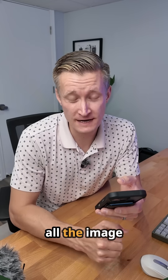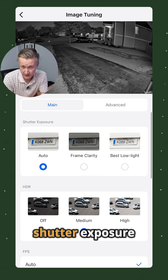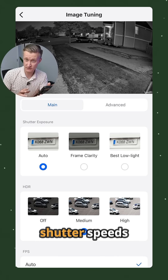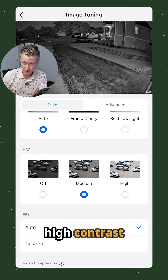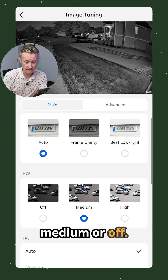I'm also really impressed with all the image tuning options you get with this camera. It has shutter exposure options which can give you a clearer image of things like license plates, or slower shutter speeds with better performance in low light. There are also options for HDR — high contrast for seeing things better, medium, or off.